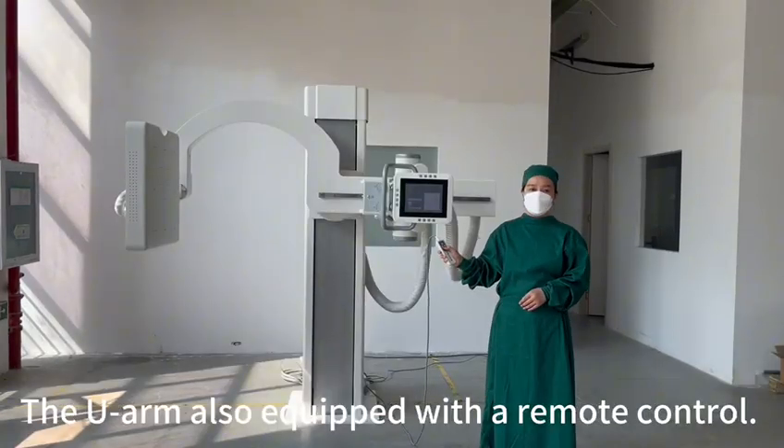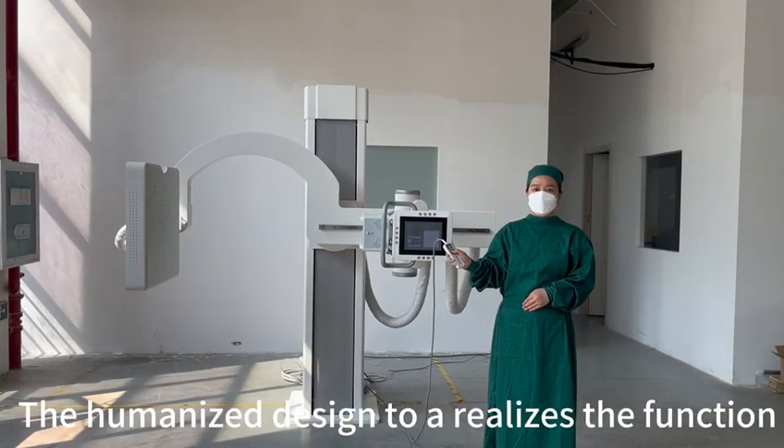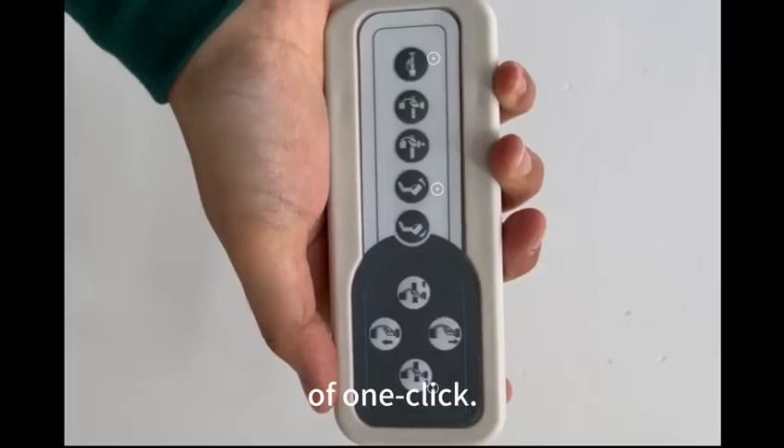The U-Arm is also equipped with a remote control. The humanized design realizes the function of one-click operation.